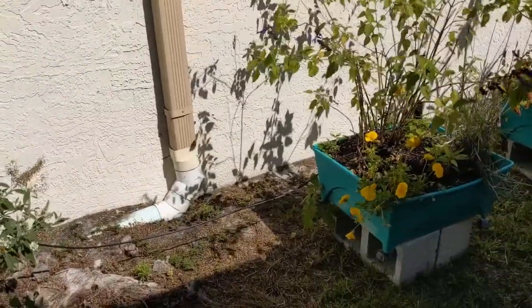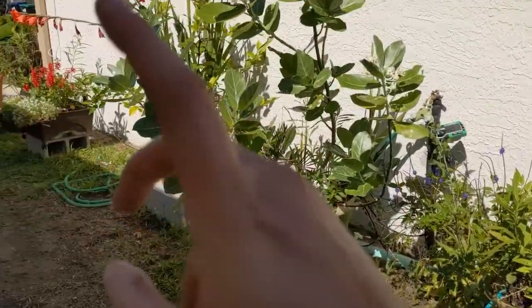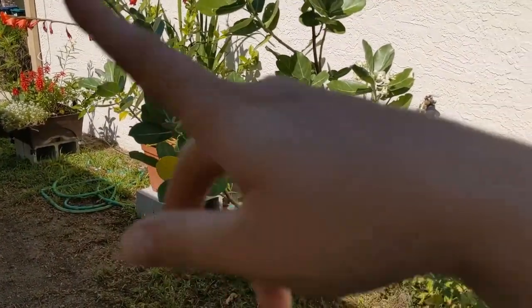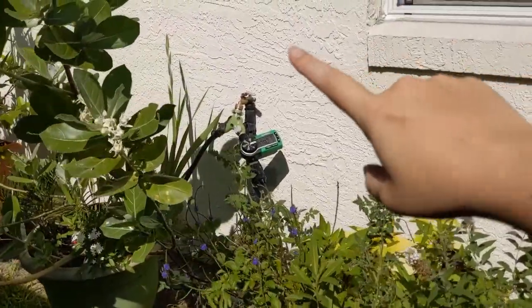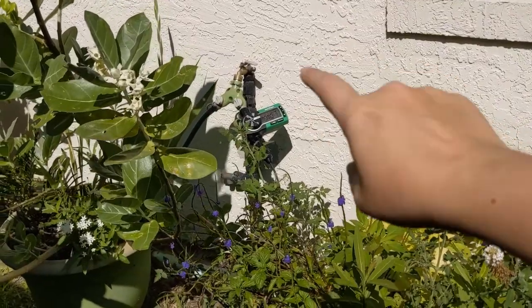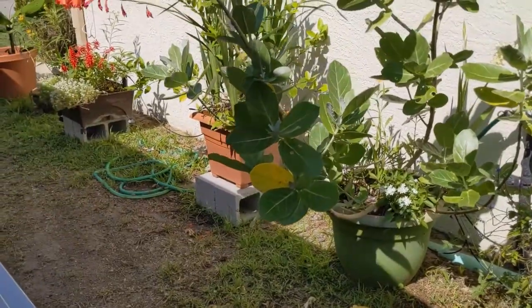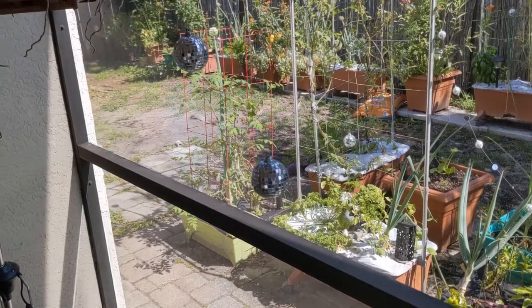As a reminder, on the side of the house we have one, two, three, four City Pickers, one Earth Box Fruit and Veg, and two regular planters, all set up on the Rainbird system. We have a two-way Martha Stewart splitter, the Rainbird timer, and a hose that has water running through it at all times so we can rinse the dogs and whatnot.